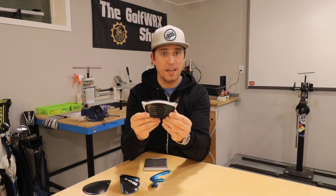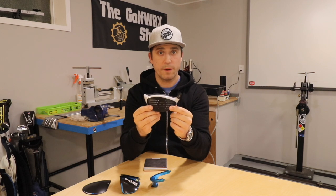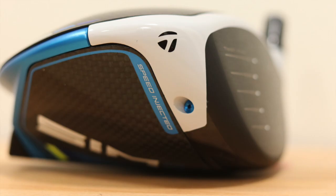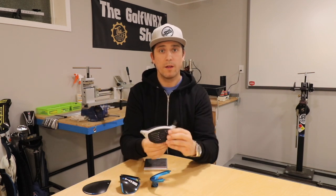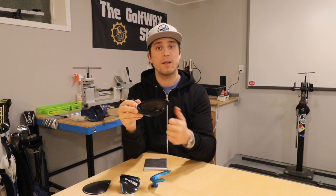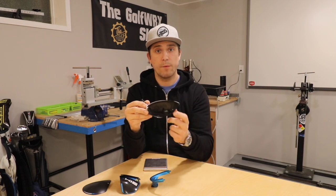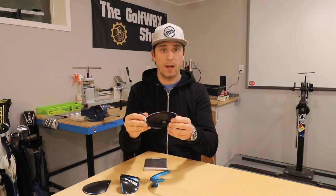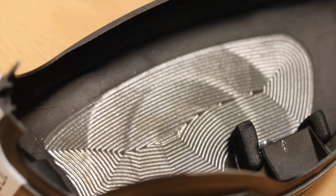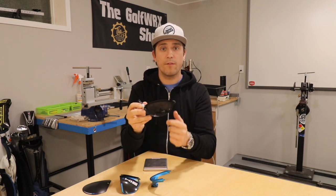One thing noticeably missing from the face of the Sim 2 compared to the Sim 1 and some previous drivers is the speed injection ports. There used to be two right on the front of the club head, and they are gone — replaced by just one out on the toe. Going from two to one might seem like going backwards, but it's actually moving forward. Eliminating one reservoir saves additional mass, and the single port still allows optimization of CT on every driver that comes off the line. The inverted cone technology, a long-standing TaylorMade feature, is now for the first time CNC precision milled into the back of the club face for extra precision, optimizing each part of the driver for COR and CT.